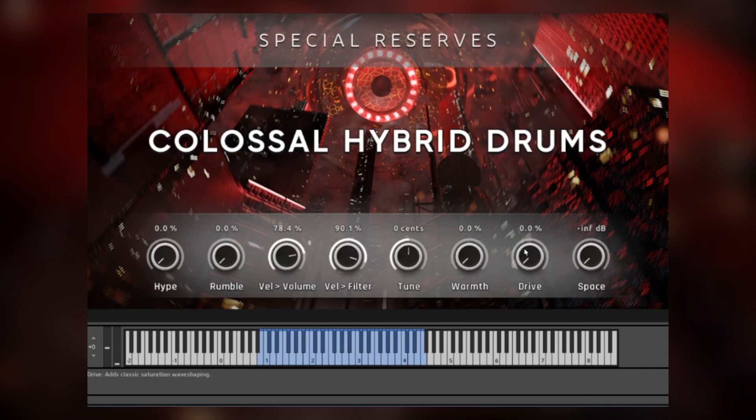Finally, we've got a good ol' classic wave-shaping drive. That's just at 38% — we could drive this even more. This is if you want mega, super, hyper, ultra colossal drums. And finally, we have space, which controls a nice reverb on the entire sound.